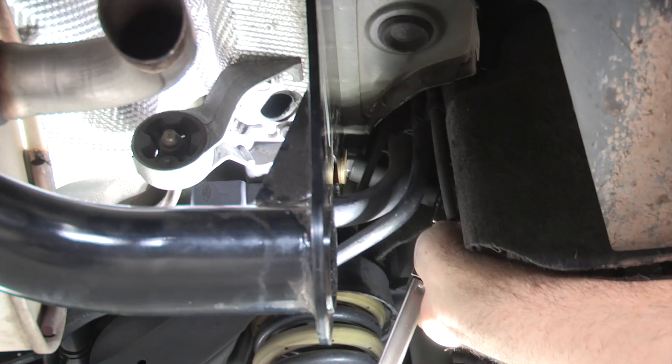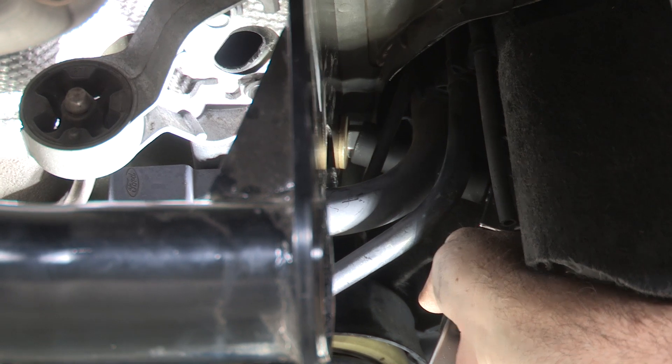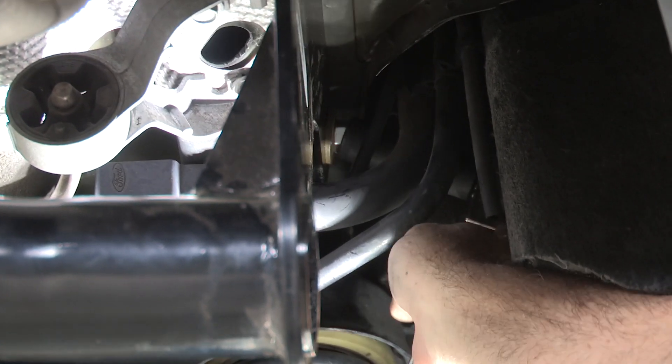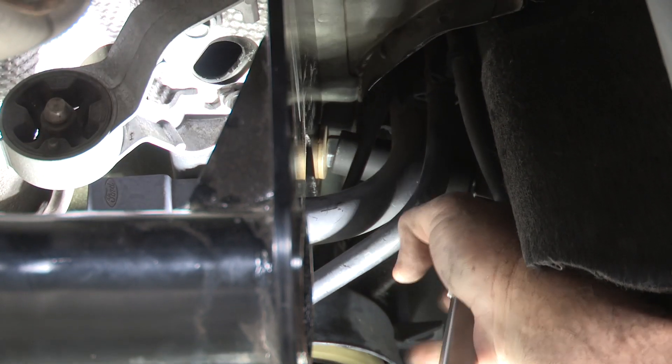I've got my torque wrench set with a long 11/16 socket and I'm trying to wedge it over the bolt near the filler tube so I can torque it down. I can't get it completely on, but I can get it enough to bite to get a proper torque. Let's go ahead and do that.